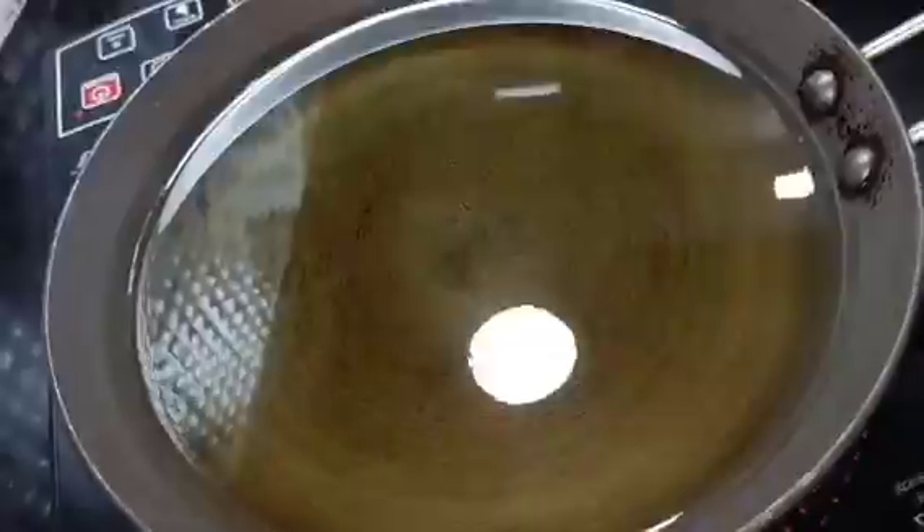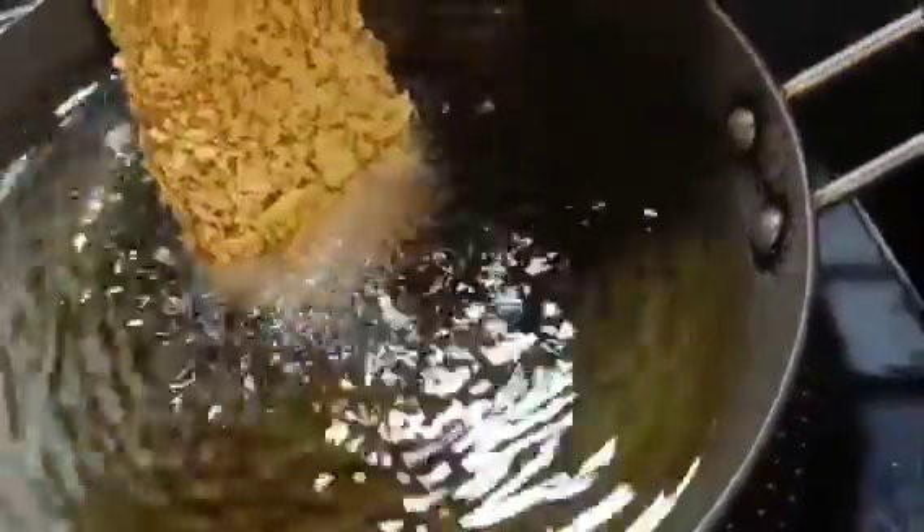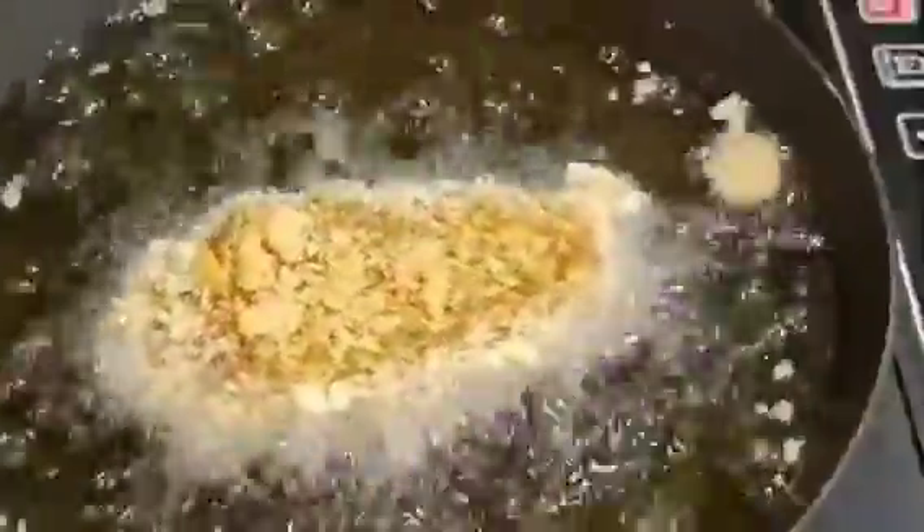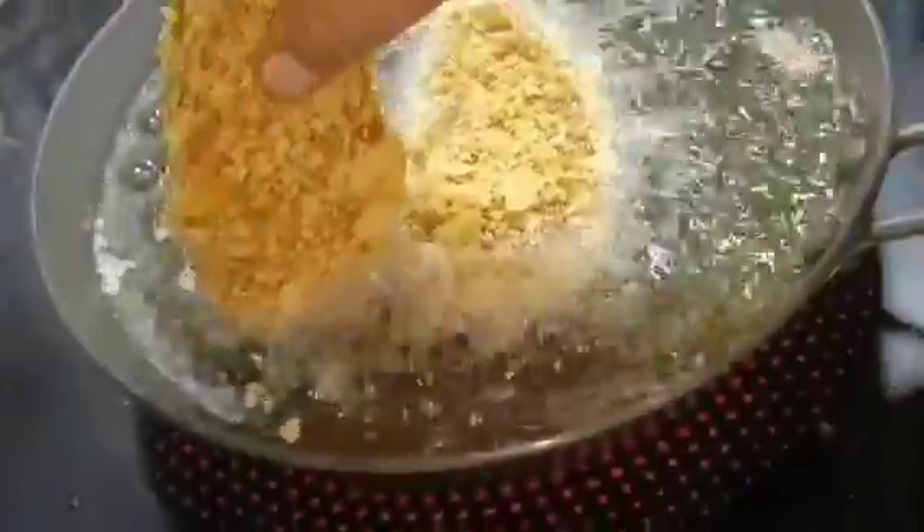You have to deep fry it and then you can serve it. The loose particles will come out in the oil, but the rest of the coating will stick very well. We have to cook it for about 2 minutes.